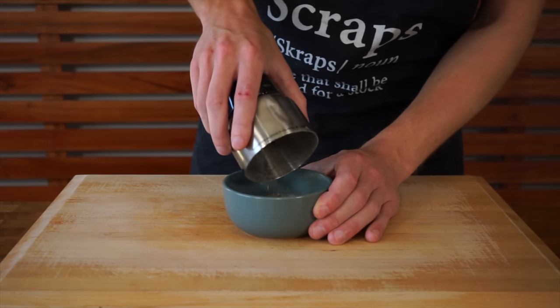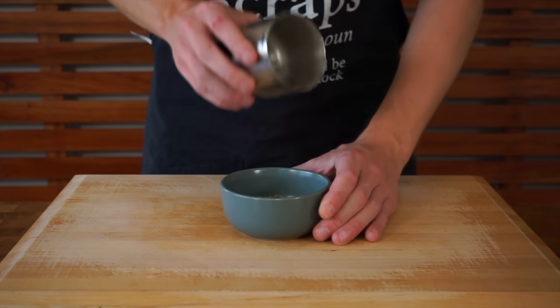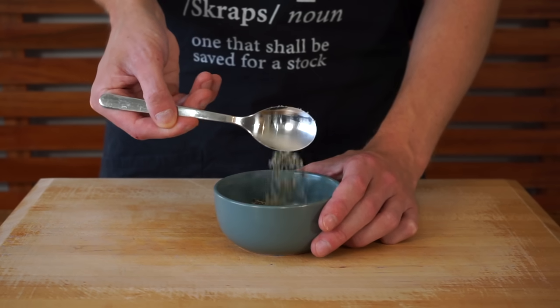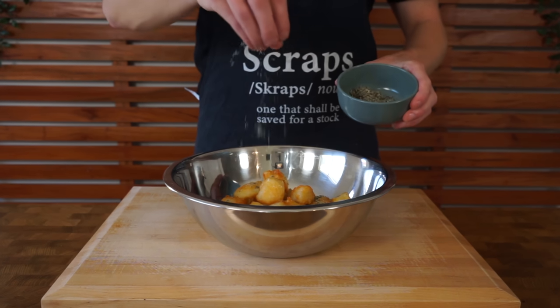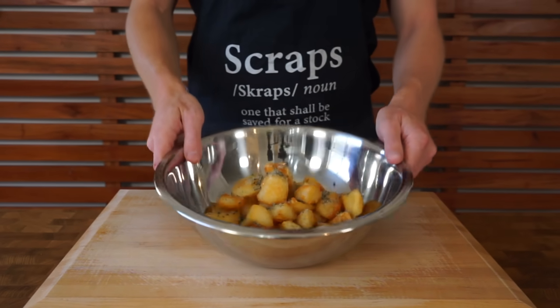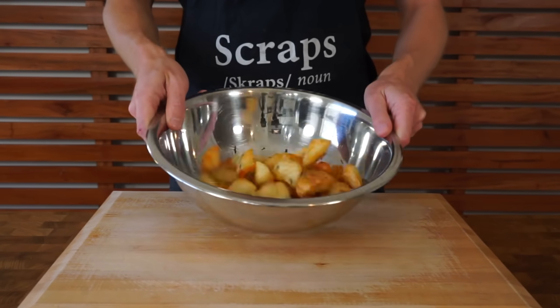Transfer to a bowl or any airtight container — even a salt shaker — and this will last up to 12 months stored in a cool dark space. With that done, season the roasted potatoes with the rosemary salt. It is optional — you can go with straight salt and pepper, or even add a little bit of vinegar, which is absolutely fantastic.